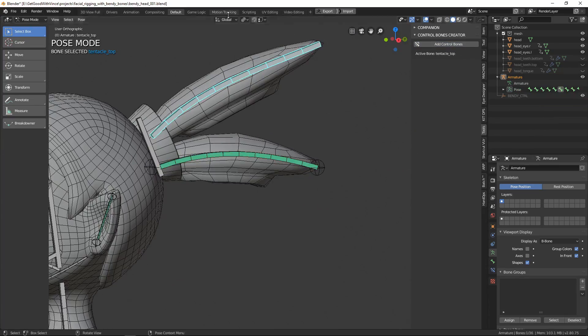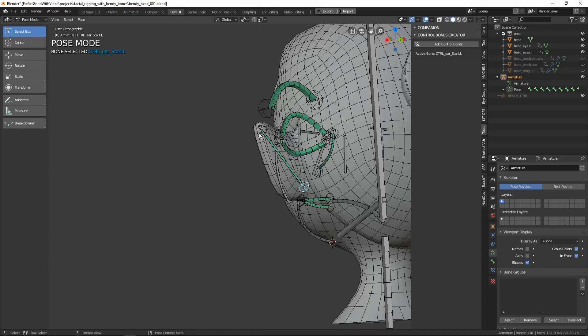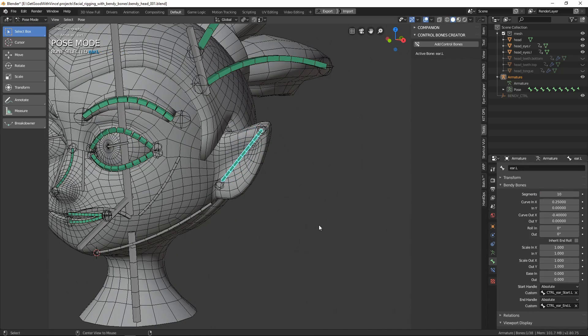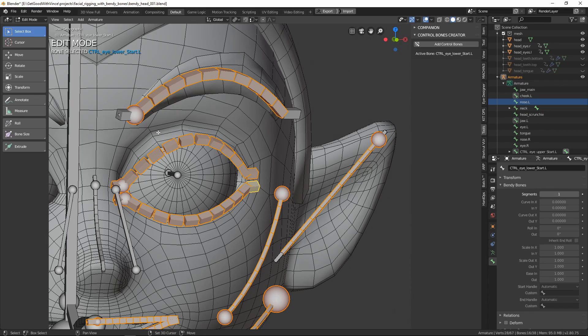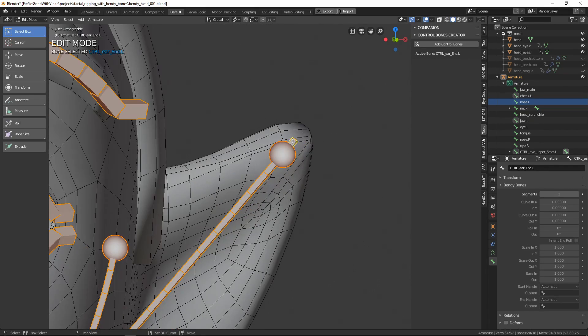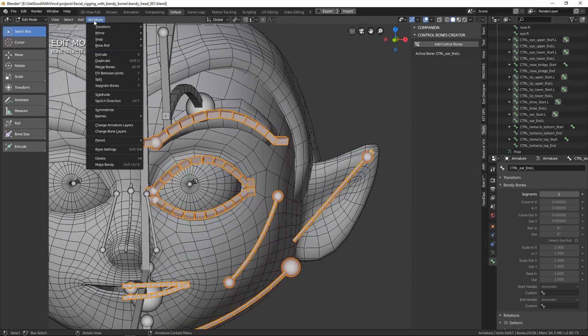As we observed in the video, you go through each bone that you want to add controls for — you simply select it, click the button, test them out, and make sure they're doing what you want. Now it's time to mirror the bones to the opposite side. Pick all the bones that you want to mirror, including the control bones — that's very important. Then use Blender's Armature Symmetrize command to copy the bones with the controls to the other side of the mesh.